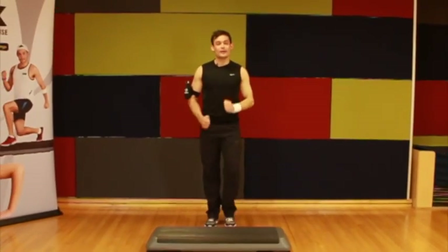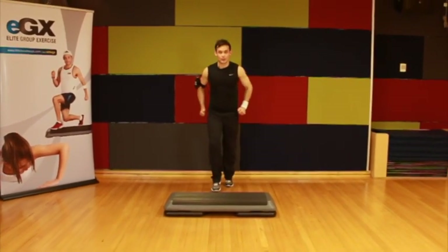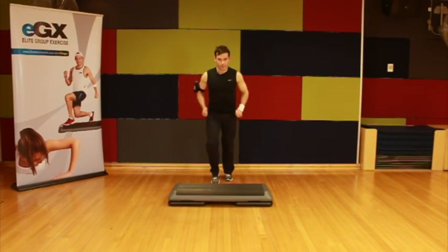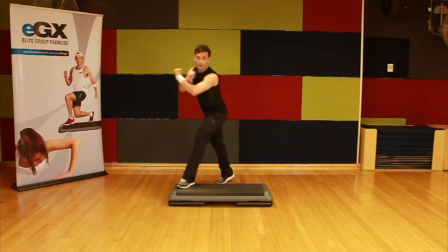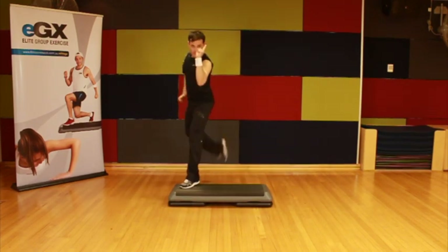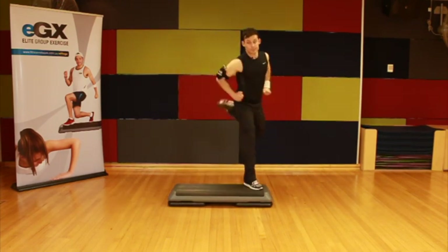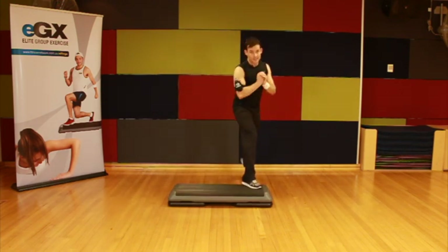All right, let's get going. We'll bring it back behind your step and just take a little march on the right side. When you're ready, we'll bring that up into a basic step. We're going to begin with a leg curl from side to side and one basic step — do three single curls and then one basic step in the middle.